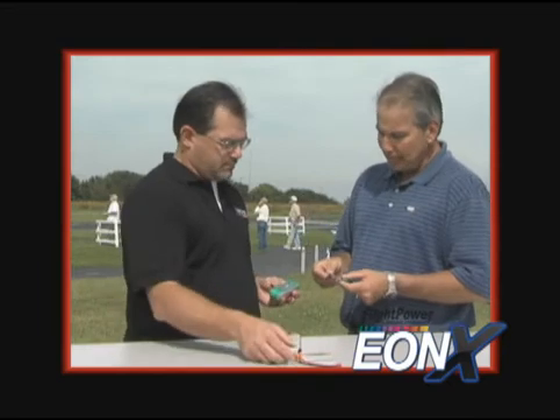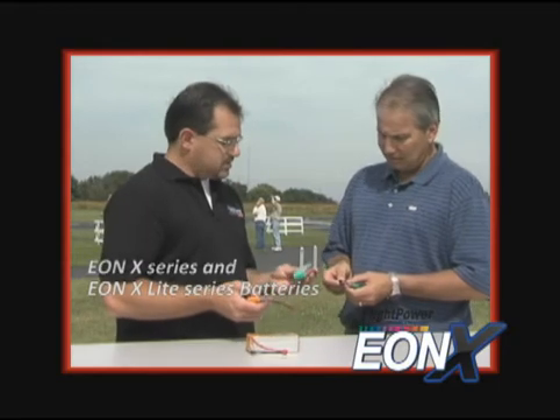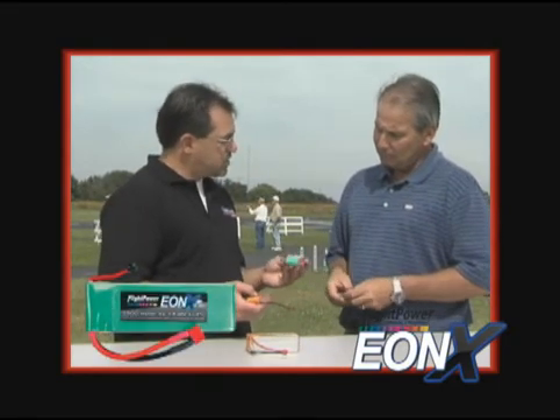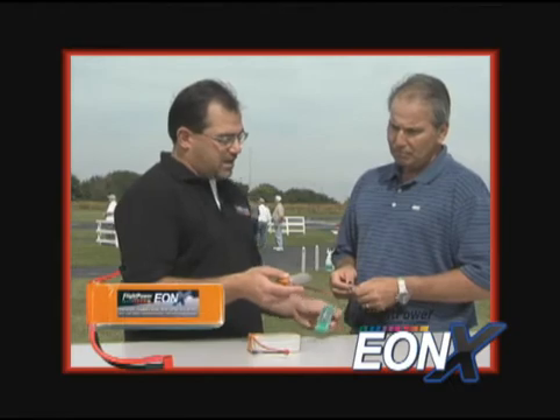That's phenomenal. I noticed that Flight Power has two different series of packs, the EON-X series and the EON-X Light series. Can you tell me the difference between the two? The EON-X Light packs are designed for 25C continuous discharge ratings and are really intended for applications where weight and size is very critical but you don't necessarily need the highest powered pack. The regular EON-X line is rated for 30C discharge and is intended for applications where you really need to get as much power as you can out of a LiPo battery.